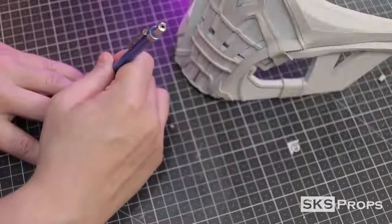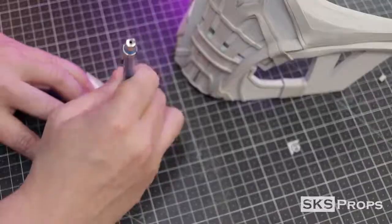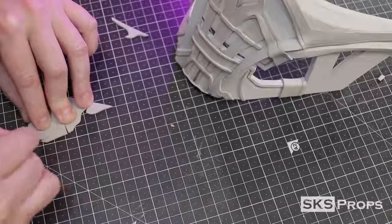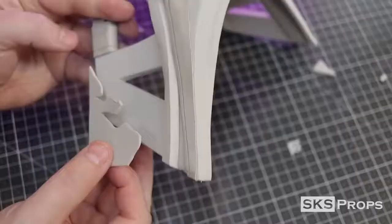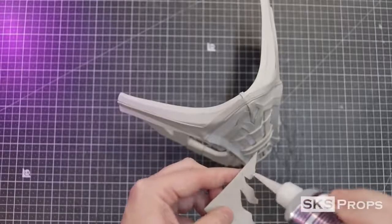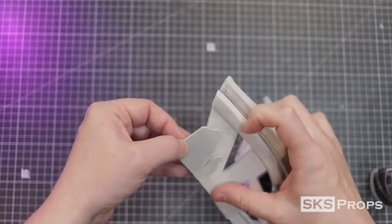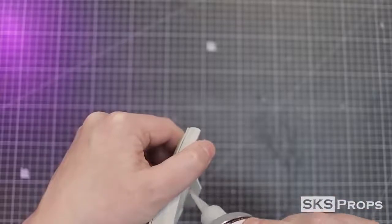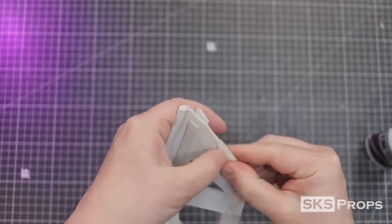To be honest, from all the references I really can't tell what these designs are. But I just made something up and we're going to go with that. Go ahead and take Part K, transfer that onto some 2mm foam and cut it out. These pieces are just glued to either side of the mask and then wrap around to the back. And if you find out what these are later on, feel free to change your templates.